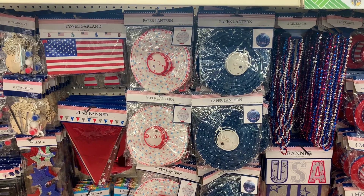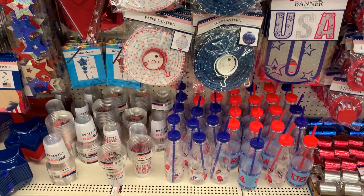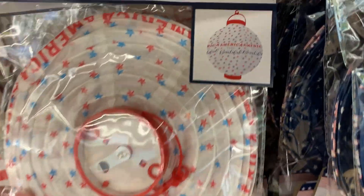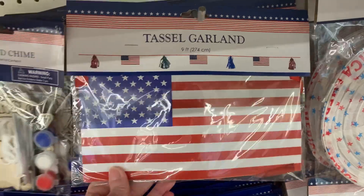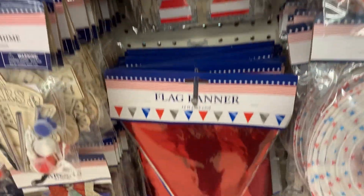There are more party decorations including LED light-up lanterns, banners, garlands, and some more patriotic drinkware. The lanterns are made of paper with plastic tops — the white one says 'America the Beautiful' and the blue one says 'USA.' There's a nice flag garland that's nine feet in length with little metallic tassels on it.